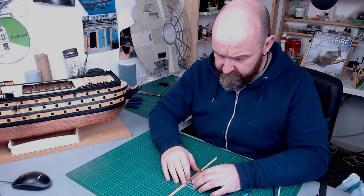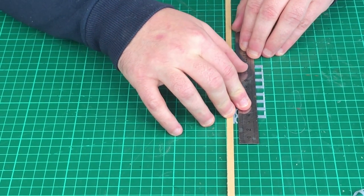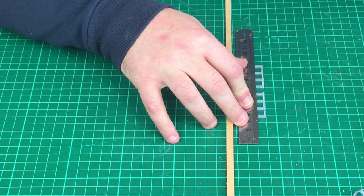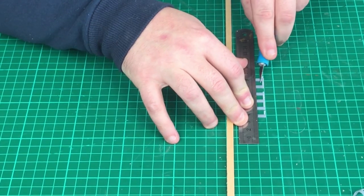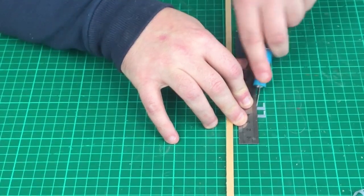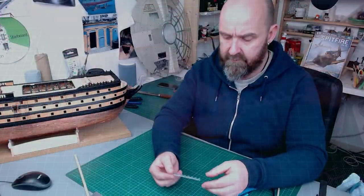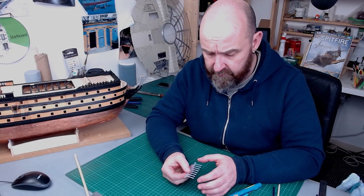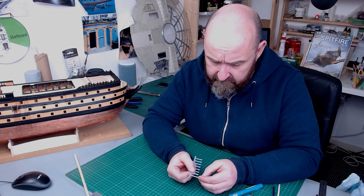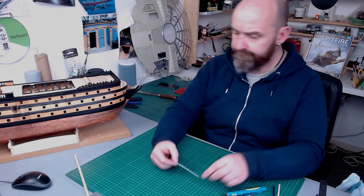I'm going to bring the ruler across and get a nice straight edge, then line up the two pencil marks making sure everything is flush, and then go across and cut them all off at 24mm. I've now cut all these down to 24mm. If you're thinking it looks a little bit short — well it's not, because if you look at the real Victory once you get to the top of this moulding there's only about what looks like an eight-inch skirting board above it, so it's absolutely right to scale.